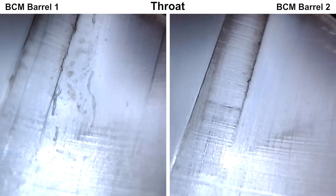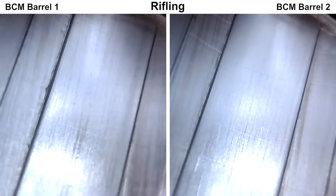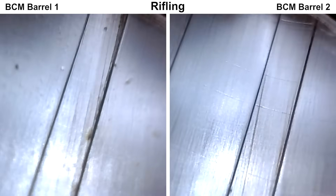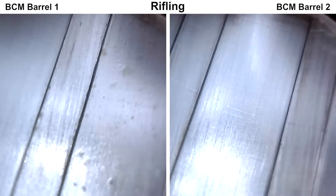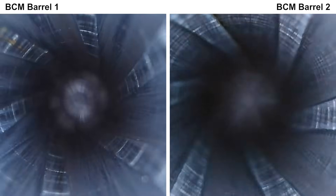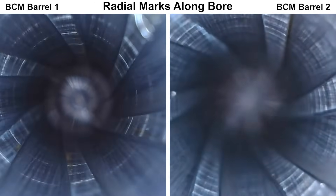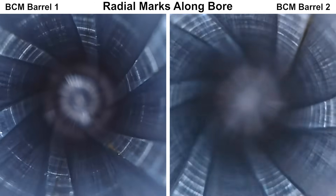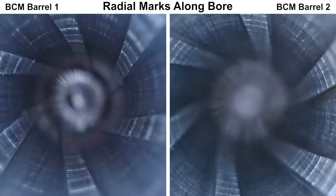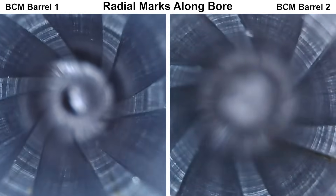Moving up a little bit to take a closer look at the rifling: you can see some radial tool marks, more so on barrel number two. Since the rifling is cold hammer forged, I'm not sure what these tool marks are from, but they are pretty much throughout the entire length of the bore, and they get a little bit deeper as you get closer to the muzzle end. Here's a straight view through the borescope where you can see those tool marks a lot better — it's pretty much like this from the chamber end to the muzzle on both barrels. Feel free to leave a comment if you know what these are from.